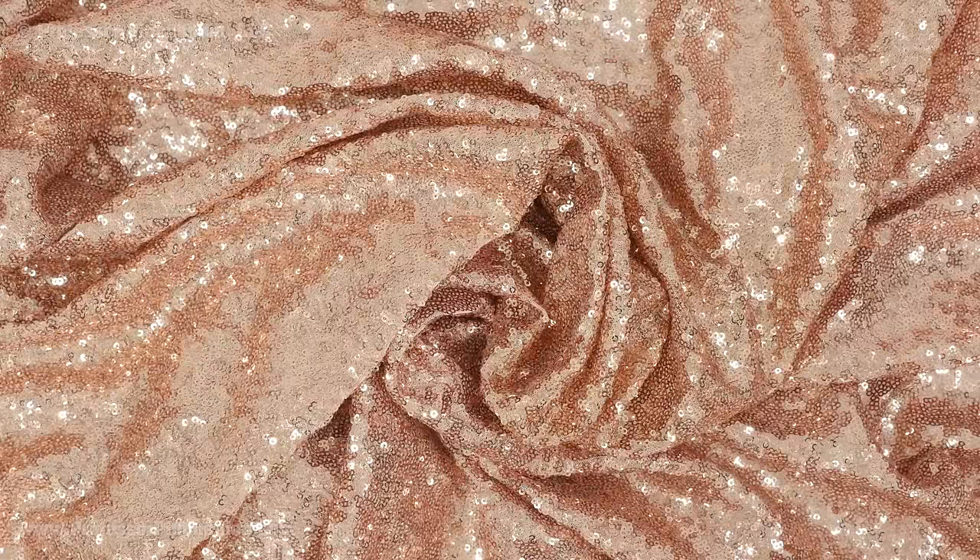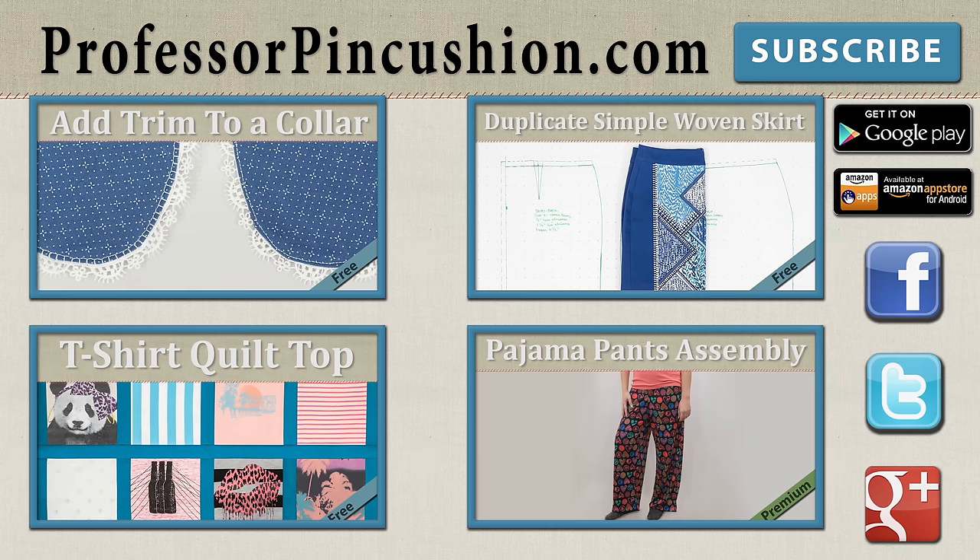We hope you found these tips helpful and if you have your own tricks in working with sequin fabric please let us know in the comments. New tutorials are released weekly so please subscribe to be notified of the next release. Make sure to check out our other videos and visit ProfessorPinCushion.com to view our complete library with well over 200 sewing video tutorials including our exclusive premium content. Our premium membership is only $5 a month for unlimited access and only available at ProfessorPinCushion.com. Don't forget to download our mobile app for videos on the go. Thanks for watching!